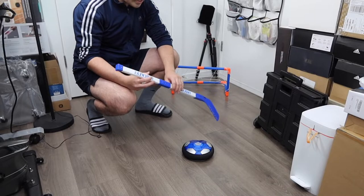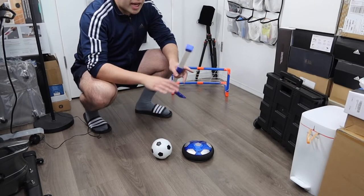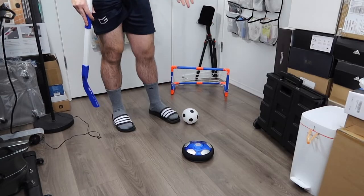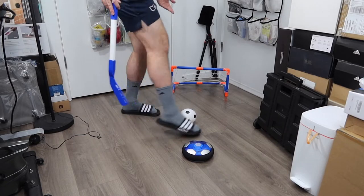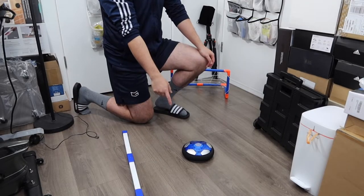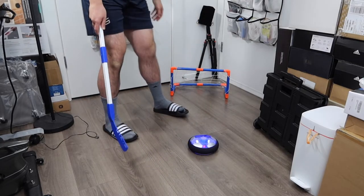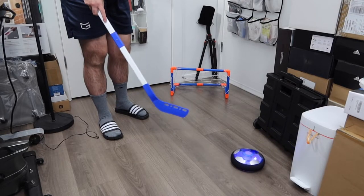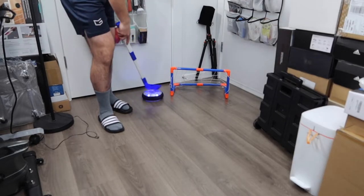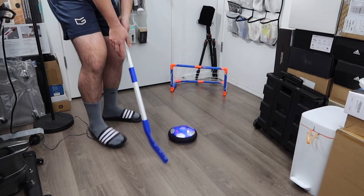Here we have the hockey stick, the net, the hover ball, and the normal ball. The way this is designed is safe for kids to play with and won't damage furniture. For the regular ball, you can just roll it or kick it, or use the hockey stick to hit it. For the hover ball, once you turn it on, what's happening is it blows air directly onto the ground, which allows it to hover and move around. With just a little push, it moves so easily. It has foam cushioning on the side so it won't damage the furniture.